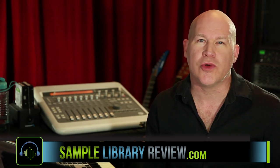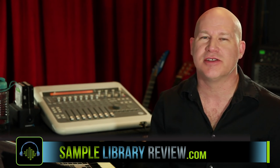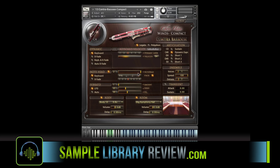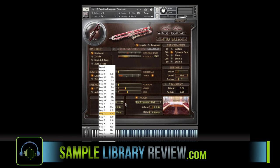This is the first Chris Hines instrument I've gotten a chance to review. There are a few things that were really great implementations for a Kontakt instrument. There's a note head as well as a body IR, which really adds to the sound and quality of the instrument.